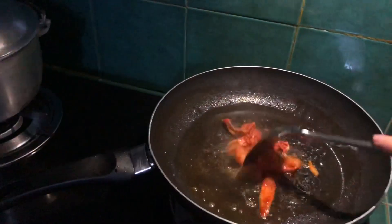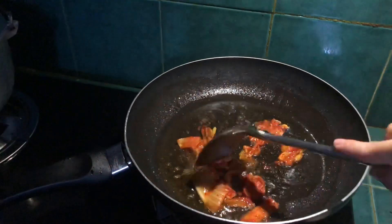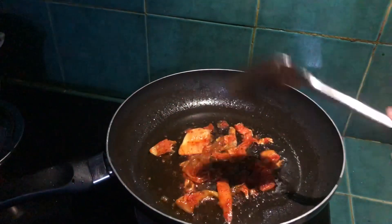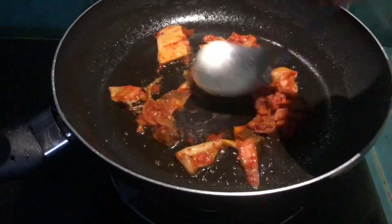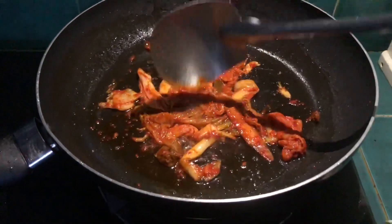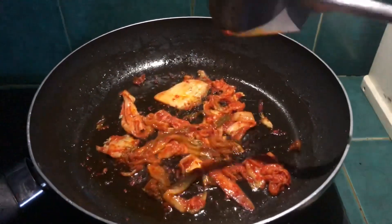With our pan ready, let's add the kimchi. I cook the kimchi in butter and olive oil to release its juice. I'm squishing the kimchi so the juice, spice, and saltiness come out and mix with the oil.